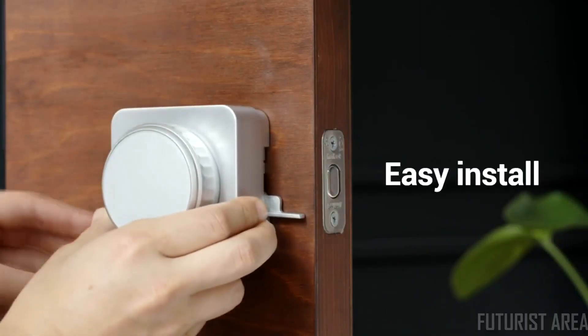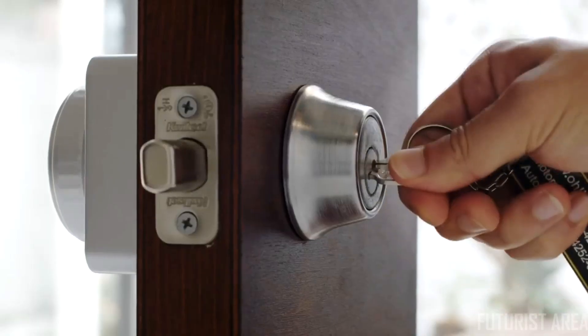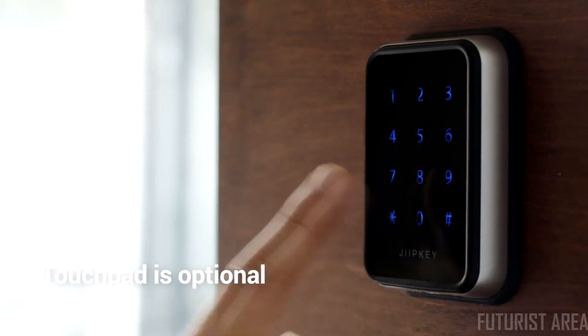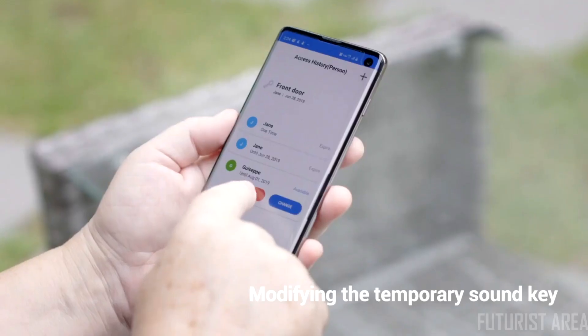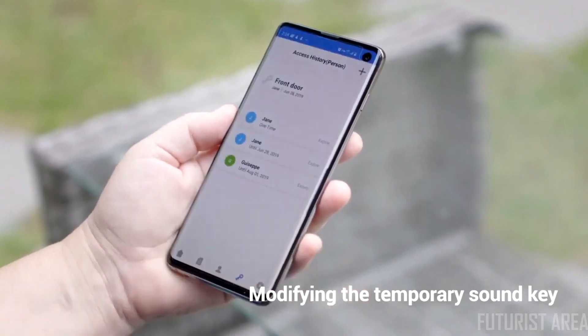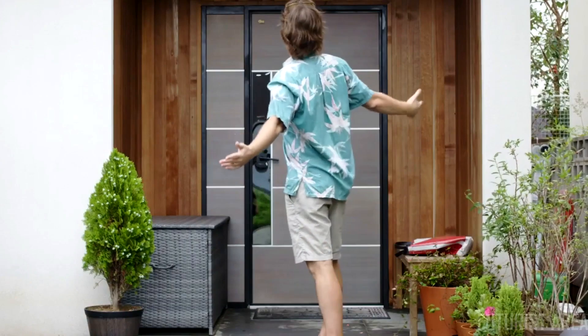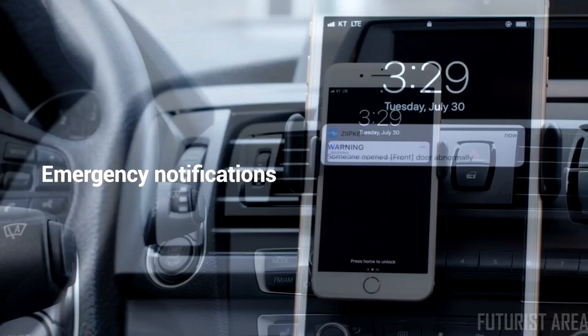Install Jibkey in minutes. You can always use a physical key as a backup. Jibkey can also be installed with a touchpad. You can revoke or regenerate the guest's sound keys at any time. And if someone tries to tamper with the lock, Jibkey notifies you right away.